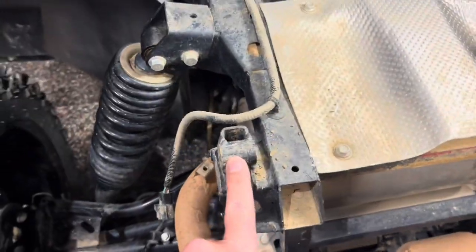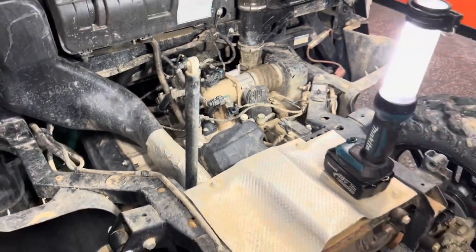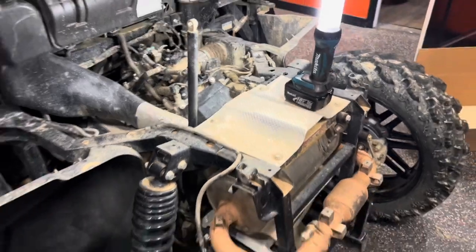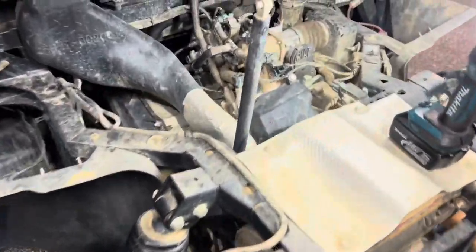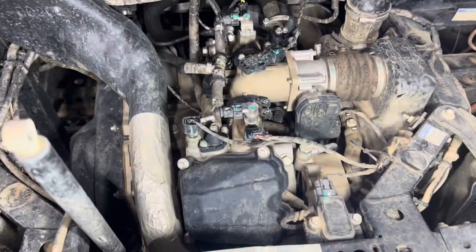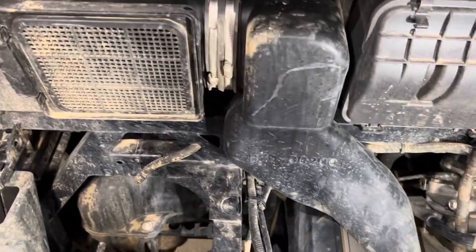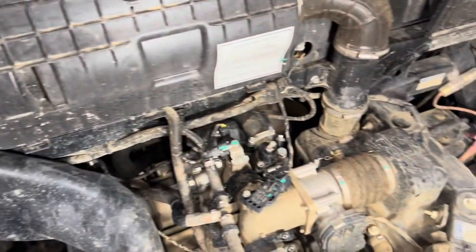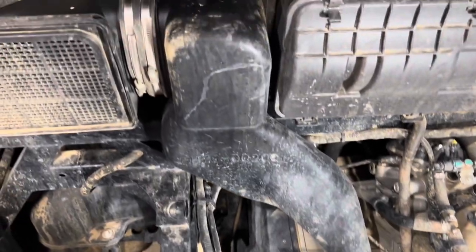Basically you have two pivot points, one right here and one right here, then take off your support and get somebody to help you pull it off. Once you get that off you've got access to everything you need, and I just feel like it's better working in this area versus trying to get pinched between the cargo box and the engine bay. So I'm going to pull out these stock airboxes and we'll see what we got.